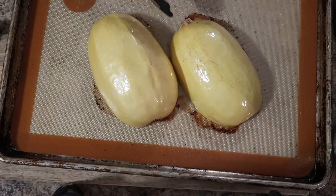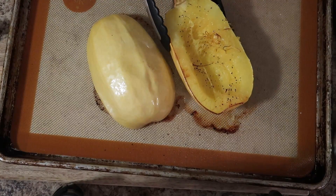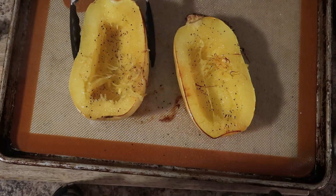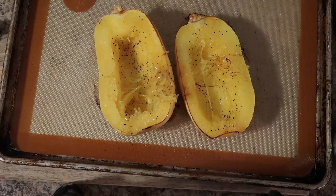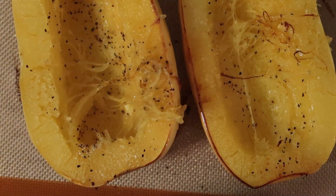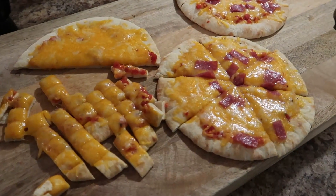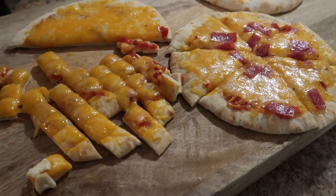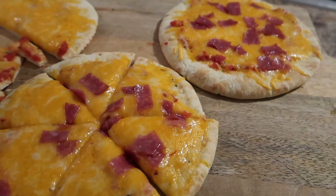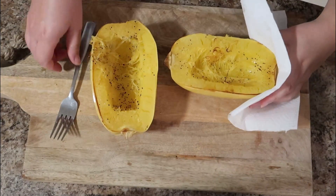After 30 minutes, this is what your spaghetti squash is going to look like. Let it sit for a couple of minutes to cool off, otherwise you'll probably burn your fingers. It's darker in color, it smells delicious, and you can see all that caramelization — that's what you want. I have three kiddos, and there was no way they were going to eat this for dinner, so they had fun little pita pizzas instead.